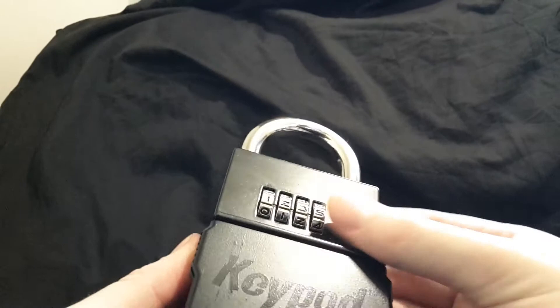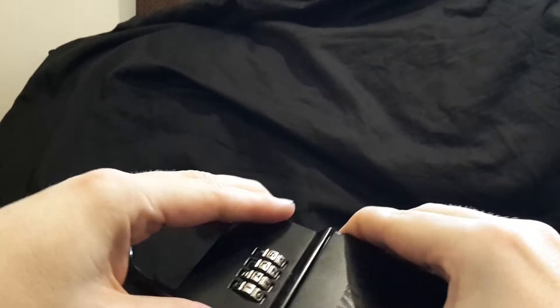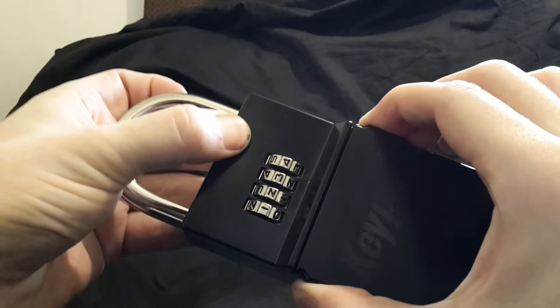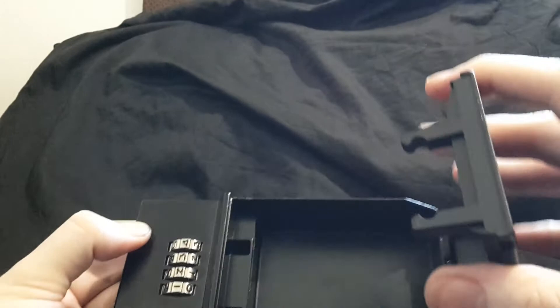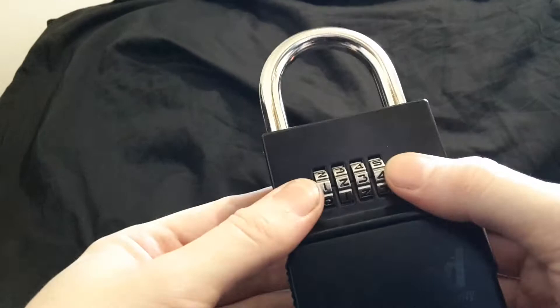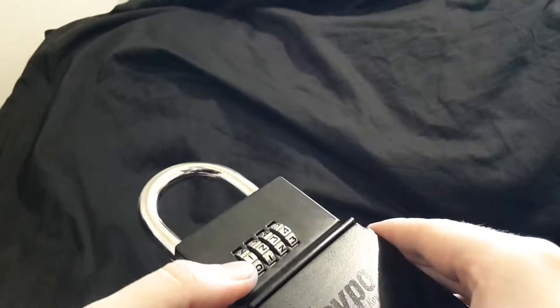One thing I've noticed and like: a common technique for trying to figure out the code is to yank on the opening mechanism and turn the dials simultaneously. Well, that's the correct combination — 1-2-3-4 — but it's not doing anything. When I let go it will function correctly. So if someone's using tension to try to pick or decode this, it's not going to work. They'll have to put the code in and then give it a try, which really slows them down.